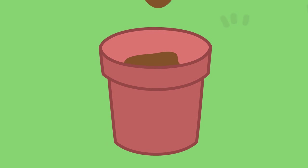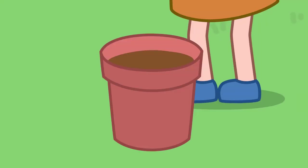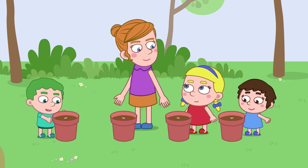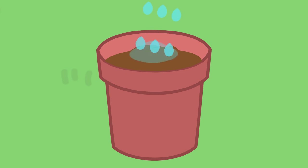We will need to use a good compost to fill the pot. Tap each pot to settle the compost and press firmly. Poke the seed into the compost, one seed per pot. Cover the sunflower seeds with another layer of compost and water well.